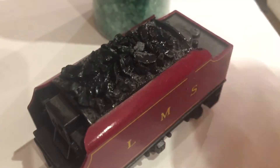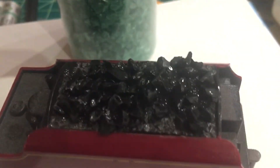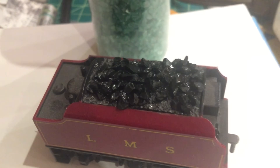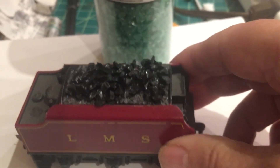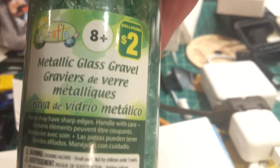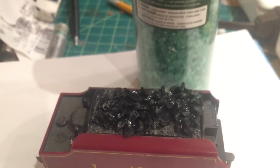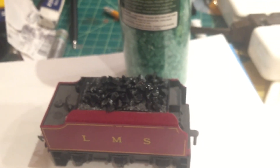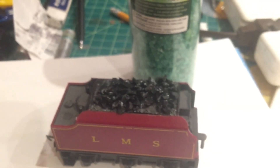I think you would agree that this has turned out quite respectable. It's a little bit wet right now given that I had just painted it and added the glue. So I'll do this with all my tenders and recommend that you visit your dollar store or pound store and pick up this two dollar metallic glass gravel — crush it up to size, paint it, and you get a ready cheap supply of coal, gravel, iron ore, whatever you want to use. So I hope you enjoyed that. Bye for now.